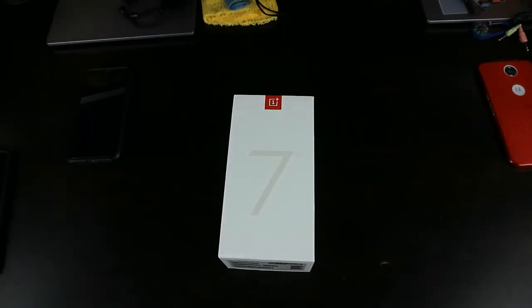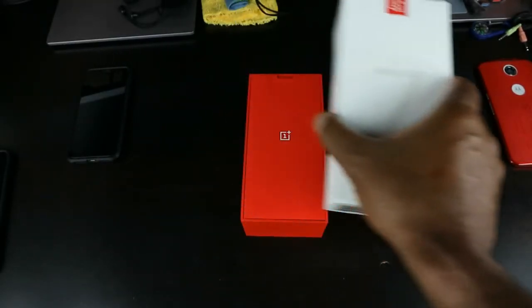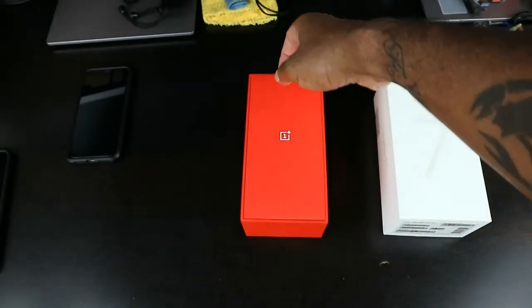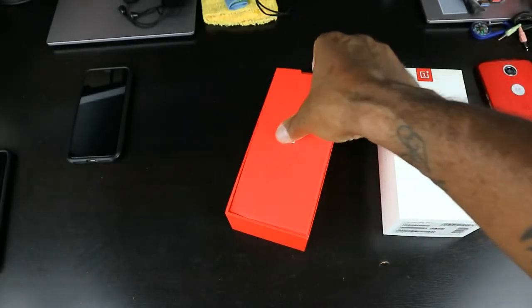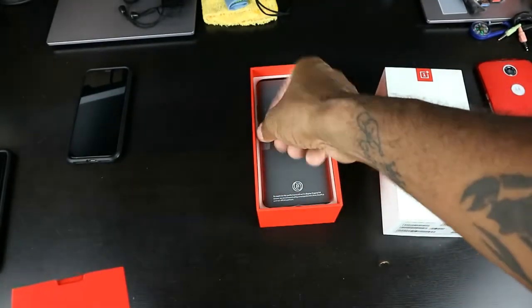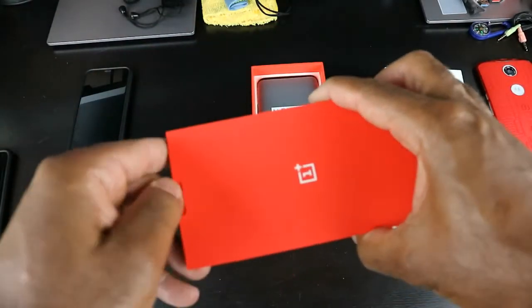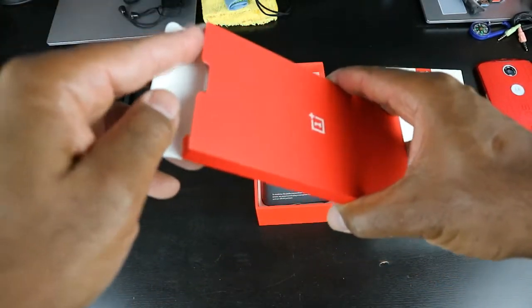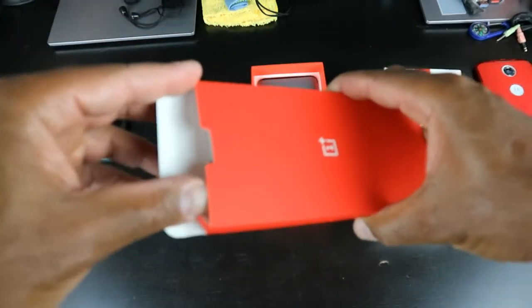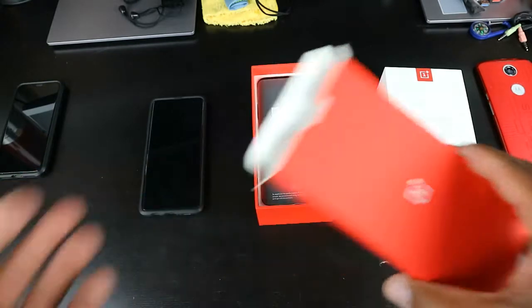Let me fix my lighting — sorry for being a little bit unprofessional. Let's go ahead and get this boy open. As I mentioned, you guys already know: never settle, there's this device — OnePlus. This is my first OnePlus guys, and I am so pumped! It's going to be going directly up against the S10.